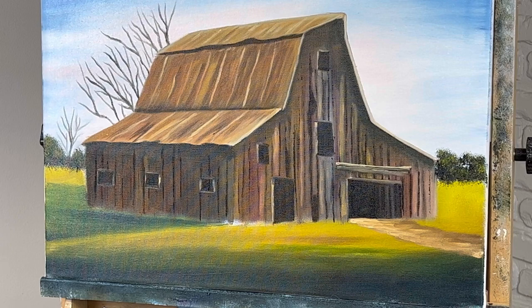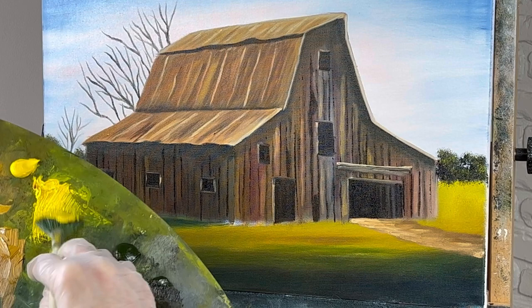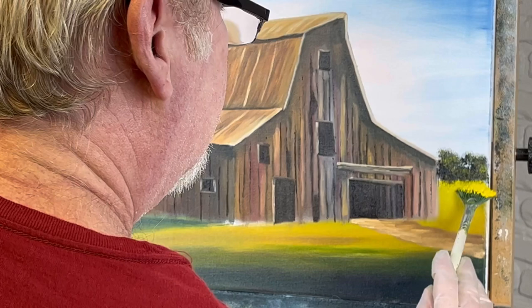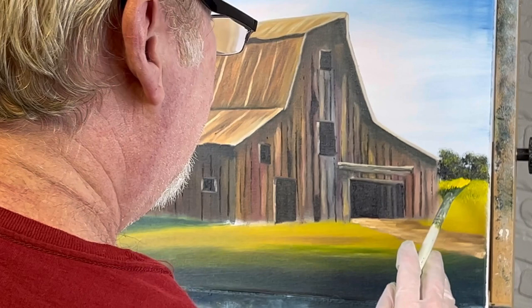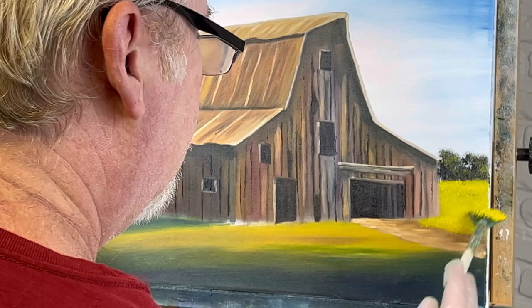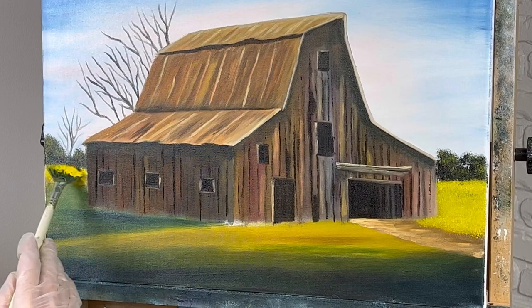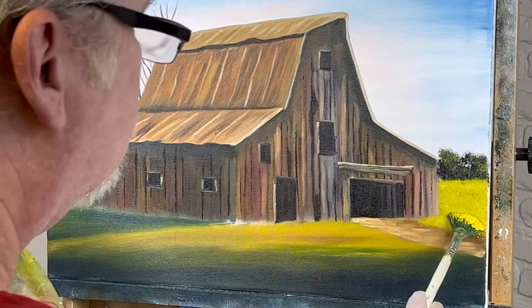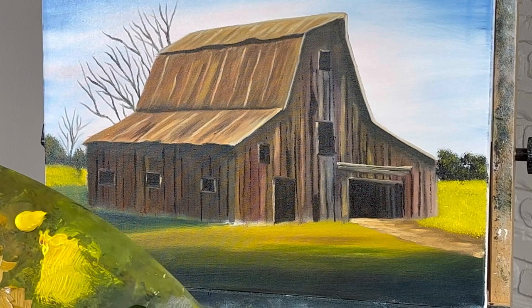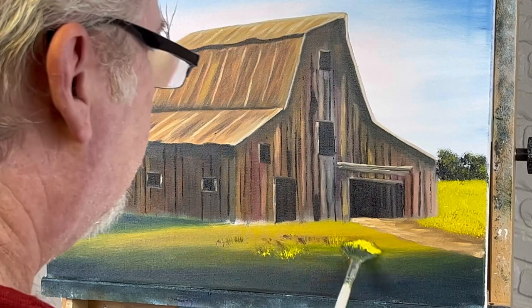Looks like it's about time for some grass. I found a fan brush — I'm not sure it'll work; I run out of fan brushes because they get beat up from doing grass. Let's start with some cad yellow light — we're going to get this on the barn too, no doubt, and that's okay. You don't want a ton of texture that far away because it's pretty far. Let's shoot some over here close to that barn, then darken it a little.